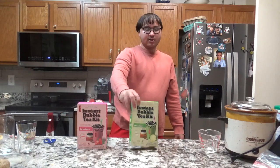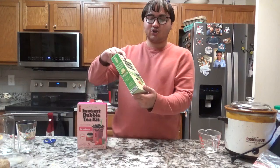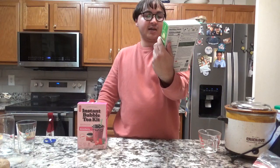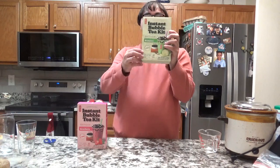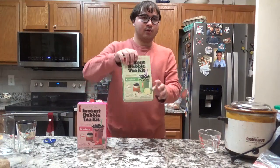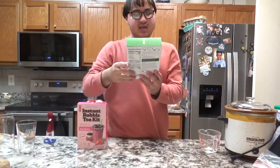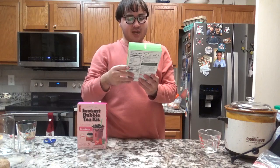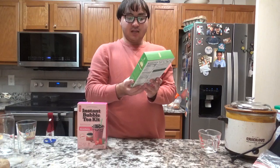So this is how you make bubble tea using these instructions — instant bubble tea. It has like three ingredients in this pack: it has milk tea powder, tapioca pearls, and bubble tea straws.